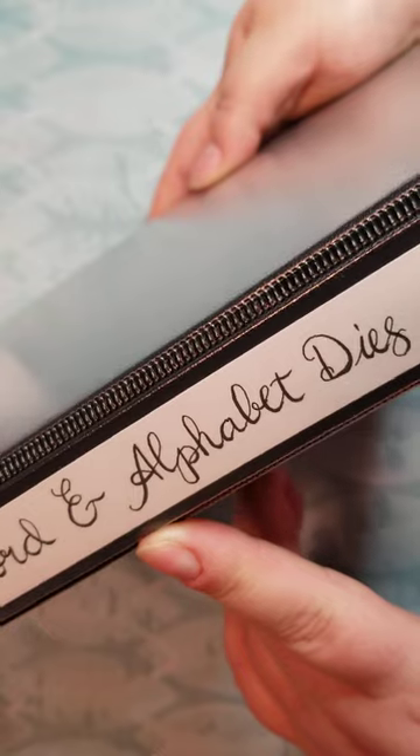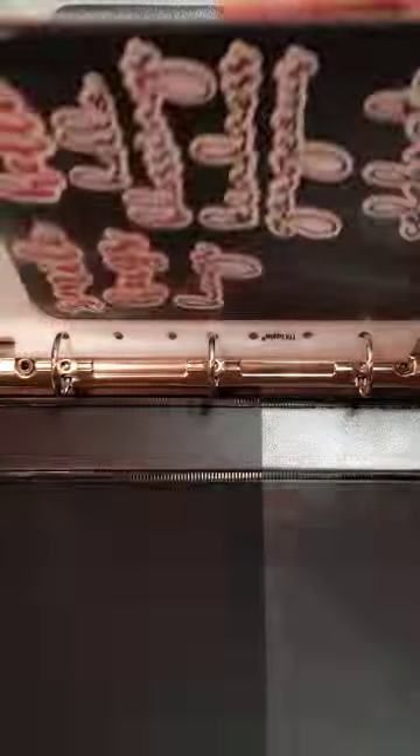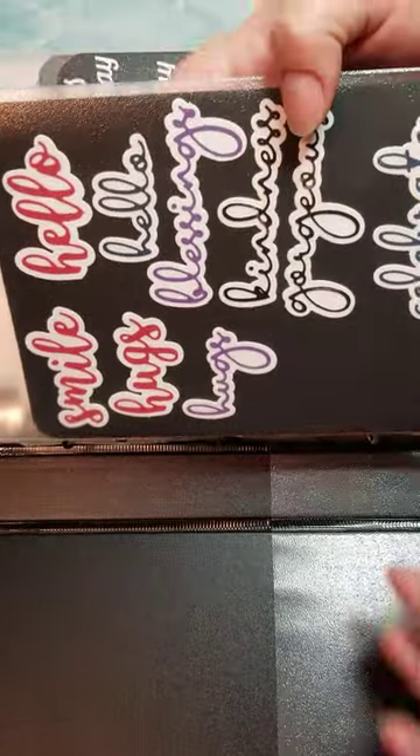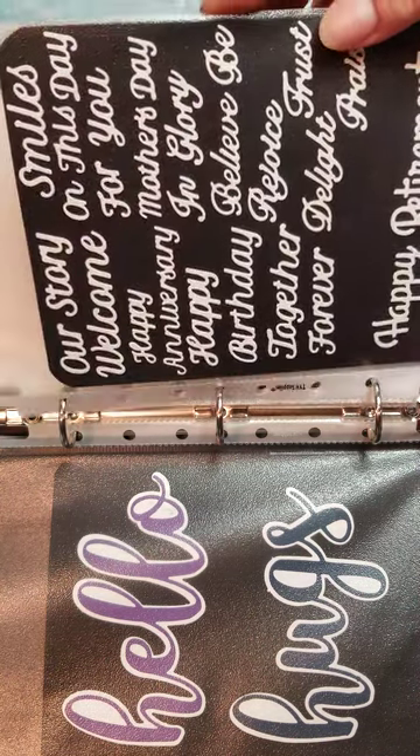And then this is Word and Alphabet dies. I've just added these to my collection — I really like the fonts, and of course the alphabets. My desk is overflowing with stuff. What you're seeing is the only clear space on my desk, about 17 inches by 10 inches, so that's one reason the camera is so close.